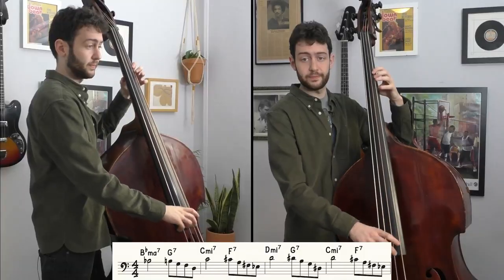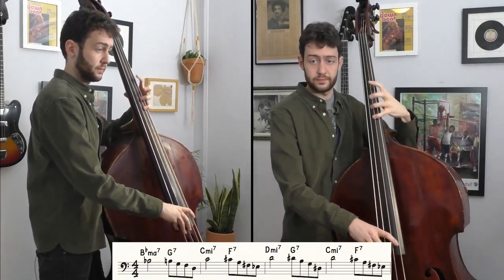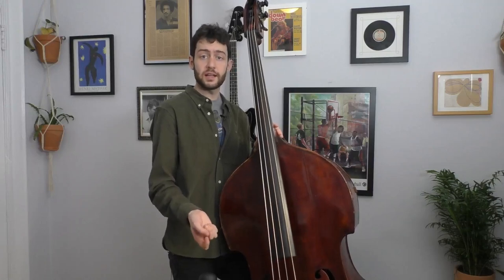We're going to combine these guide tones with the arpeggio exercise from level 2. Let's check it out. Once you're able to do that, you'll be able to improvise using these guide tone lines.